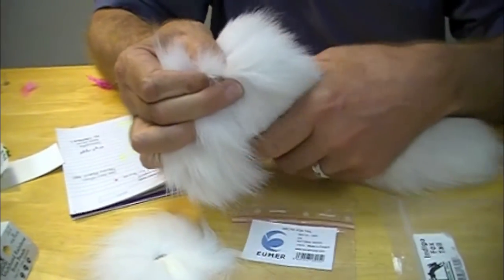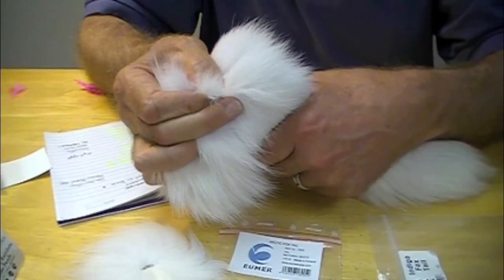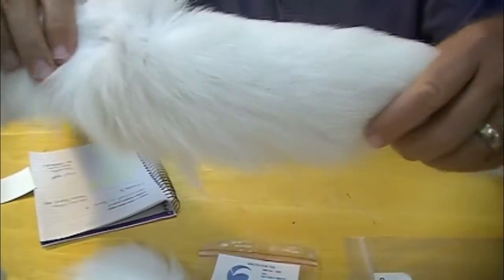Better than polar bear — ties better, fishes better. Polar bear is kind of the mystical thing, but these are fantastic.